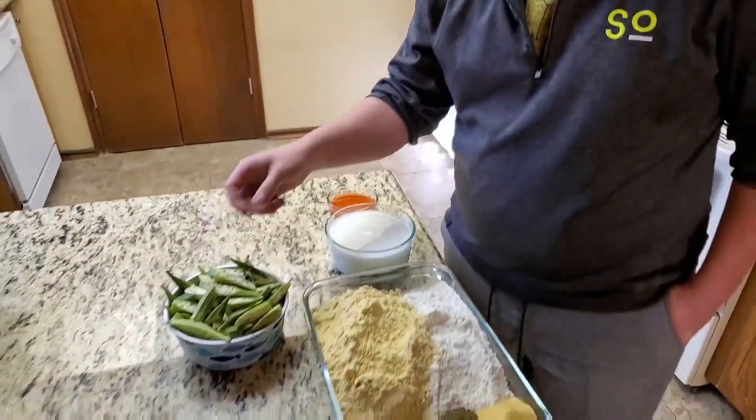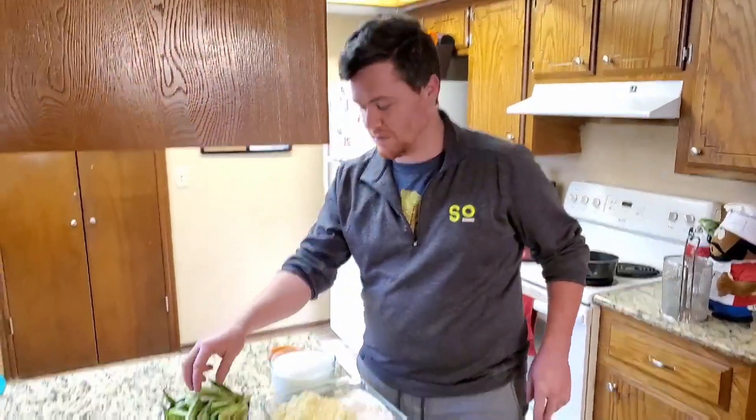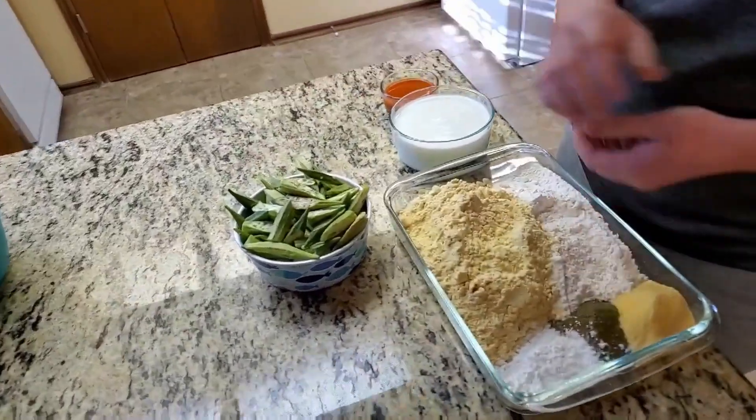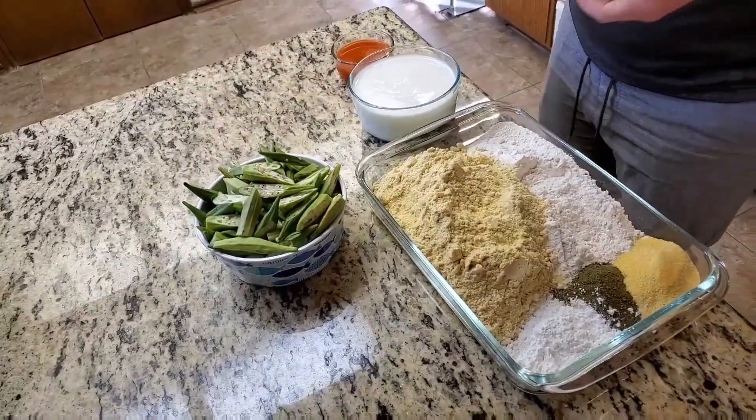For the okra you can cut it however you want — this is just how we do it at the Jones: just long, on the bias, so just long pieces. But it's all kind of just preferential.